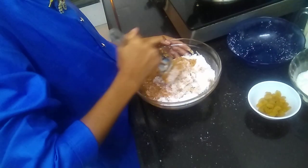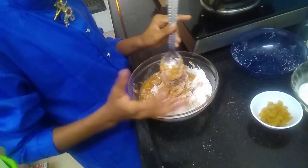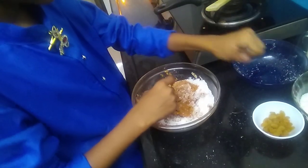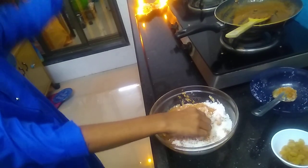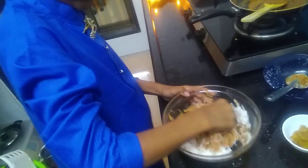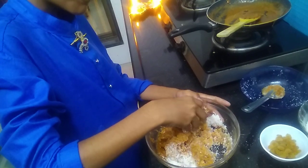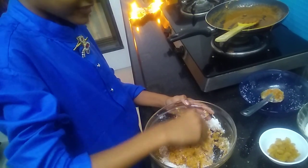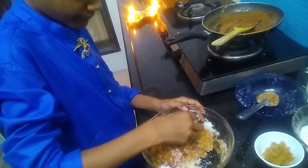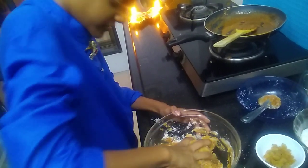I have given it a nice mix with the spoon, but now it's time for the hands, because hands work better than a spoon. Just make sure to hand wash your hands first, okay? Give it a nice mix — the texture is super. I don't think there is any need for milk because the consistency is correct; it is soft. Just scrape the coconut mix from the edges of the bowl and form it like a dough.